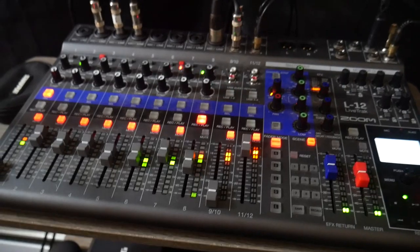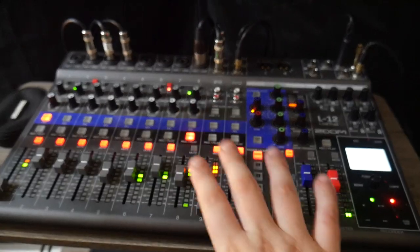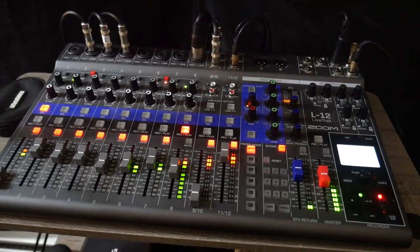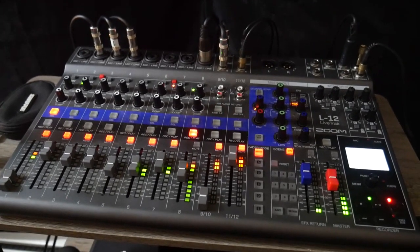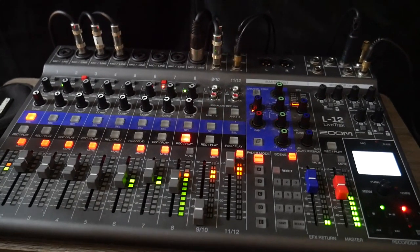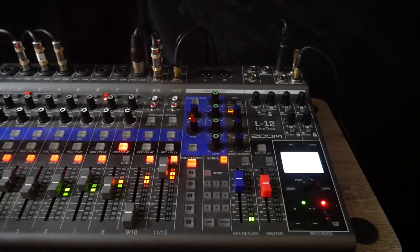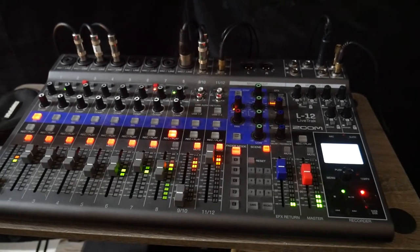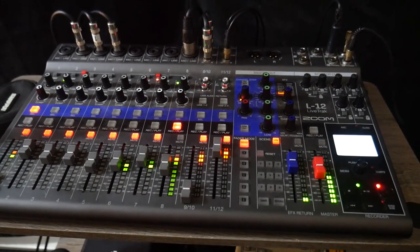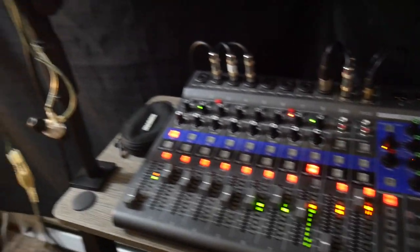It does a whole bunch of other stuff too, but today we're just talking about recording audio. However, this is an almost $700 US device, and I'm not expecting beginners to go out and spend $700 on an audio recorder. If I didn't have the YouTube channel, I don't know if I would have this. They actually make the Zoom L8, which has just eight inputs and is quite a bit more affordable. So yes, this is just how I record audio for the channel.